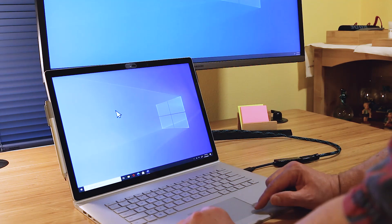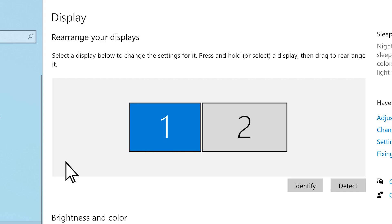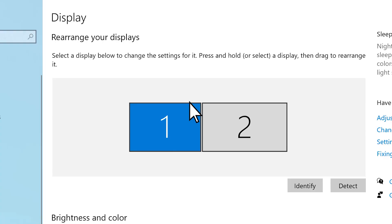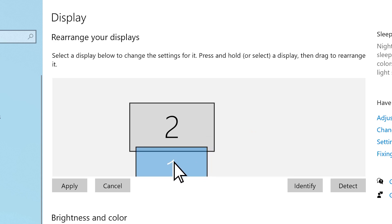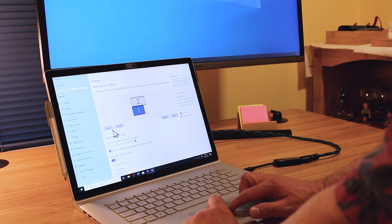Right-click and go down to display settings. There you'll see we have two monitors listed. We can identify which one's which by clicking this button here — screen one, screen two. And we can move these where they are. Some people may put the laptop on the other side. I've actually stacked these for this video, so let's bring this down here to the bottom and a little bit to the left. Then hit apply.